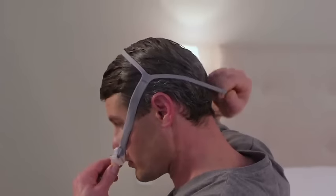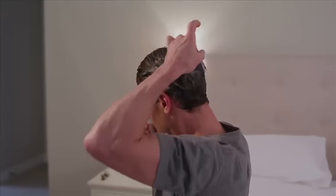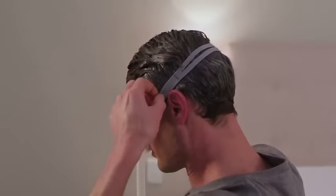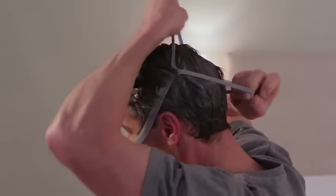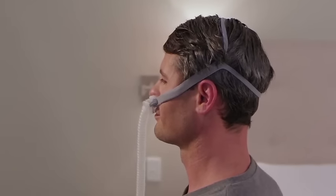To get a comfortable fit, adjust the QuickFit Split Straps by drawing them closer together to tighten, or by spreading them apart to loosen. By adjusting like this, you can achieve a great seal and a comfortable night's sleep.